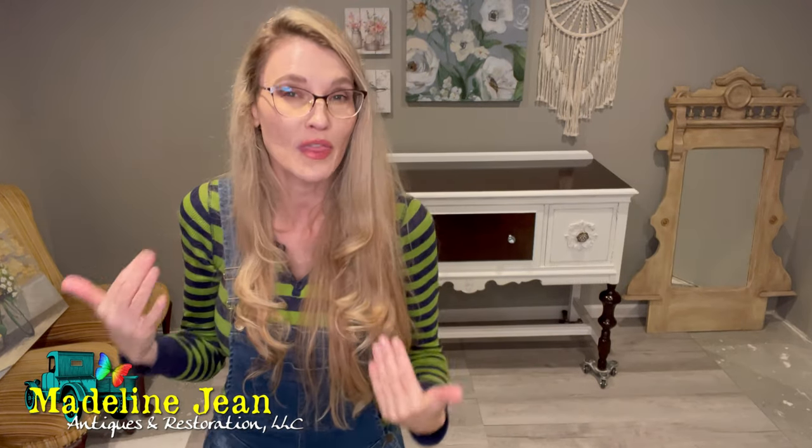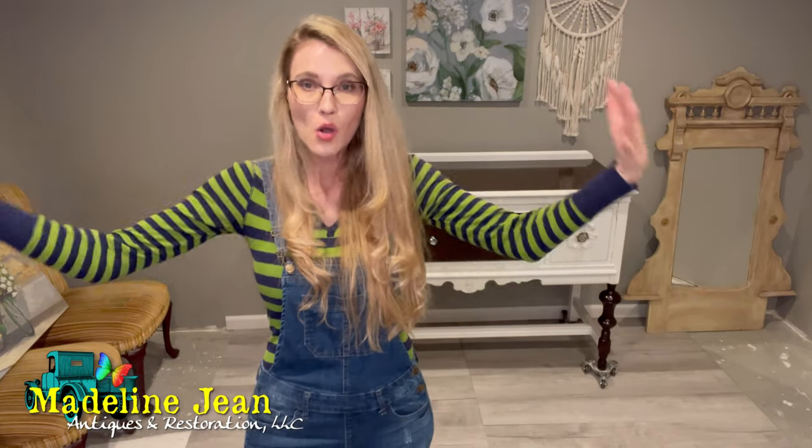Hello YouTube, it's Bethany from Madeline Jean Antiques and Restoration. In today's video, I'm going to share with you the top 10 essential supplies that I feel I could not do without when it comes to restoring, refinishing, upcycling — everything that falls under the do-it-yourself umbrella when it comes to rescuing old and vintage furniture.